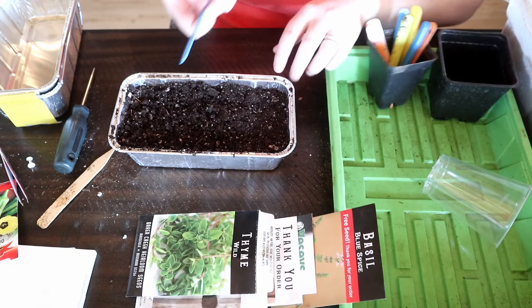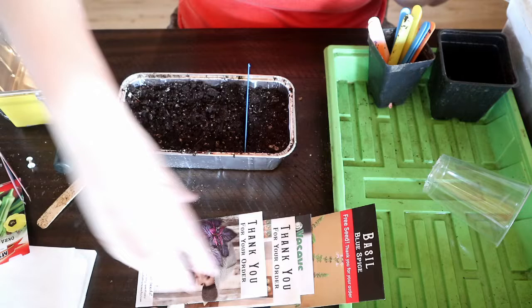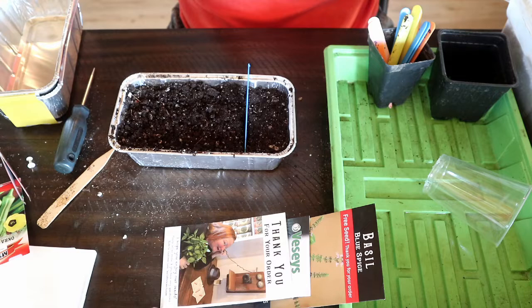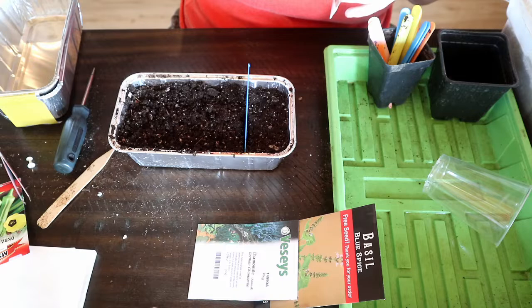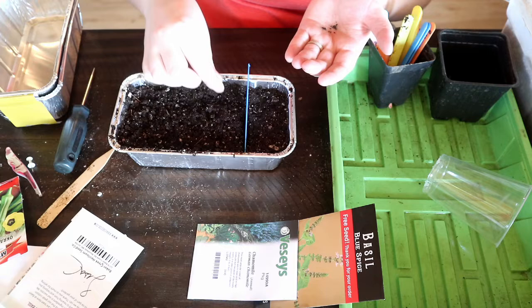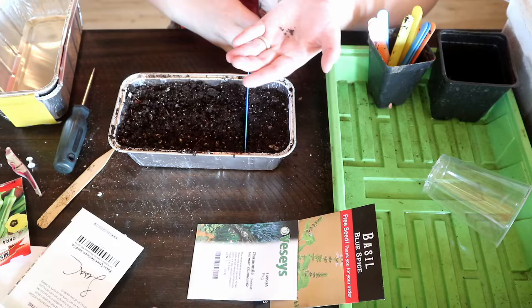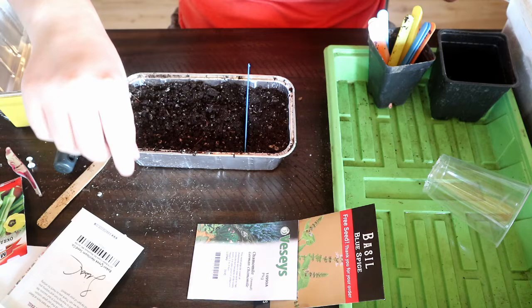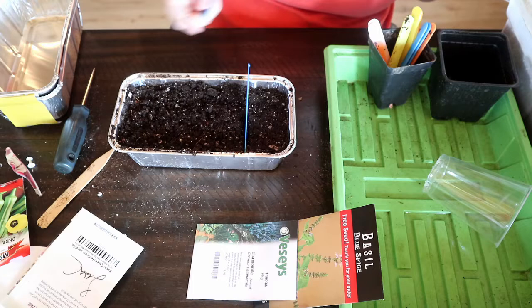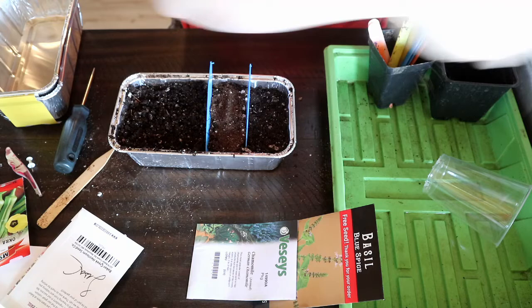These are plant tags from last year — I'm just going to use them to create little divisions. So that's the thyme. I'm going to do some purple basil. These are free seeds and they never tell me how to start them, but basil is not difficult to grow. I'm going to sprinkle that on top. These are slightly larger seeds. If you're planting into individual pots, you can use tweezers or just plant two or three per pot. I think these ones want a little bit of soil on top, so I'll sprinkle a little dirt and firm it down.